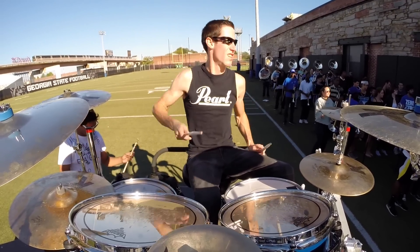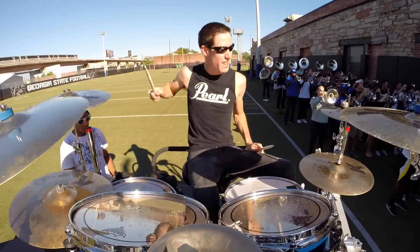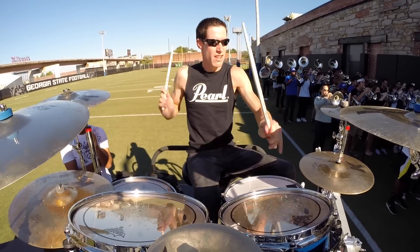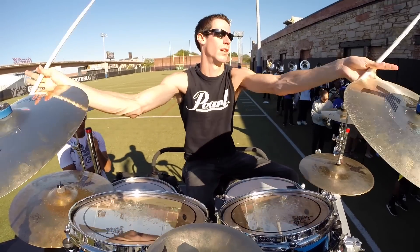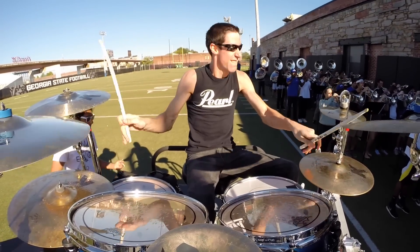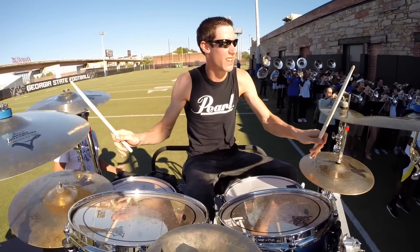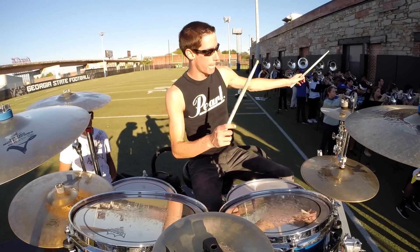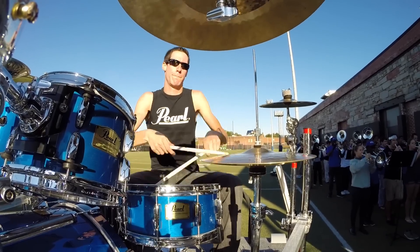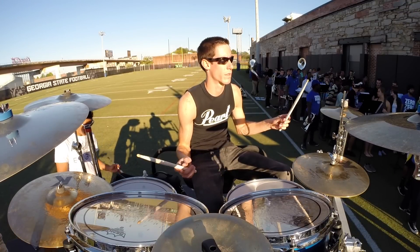So here we go, 7 Nation, 1, 2, 3. So saxes are 1, 2, 3, 4. So here we go, 7 Nation, 1, 2, 3. Let's go, 7 Nation, 1, 2, 3.